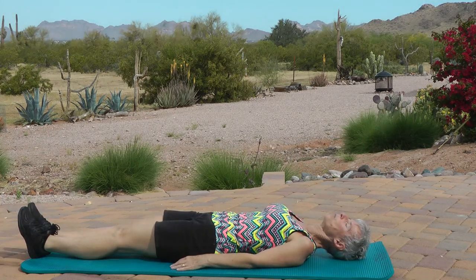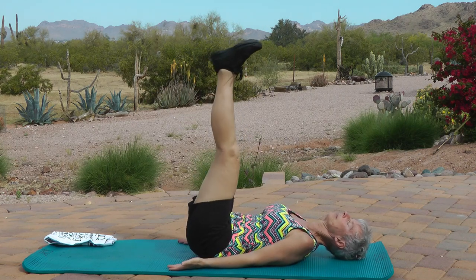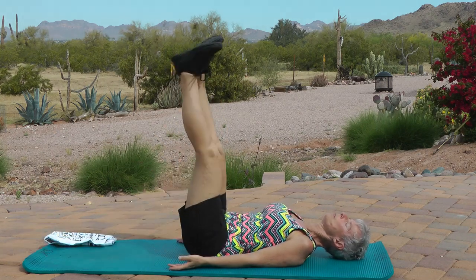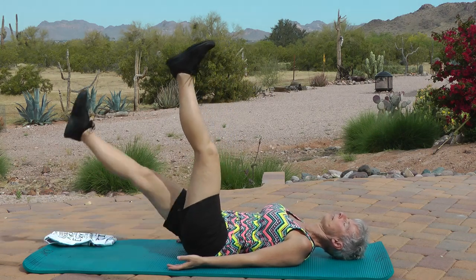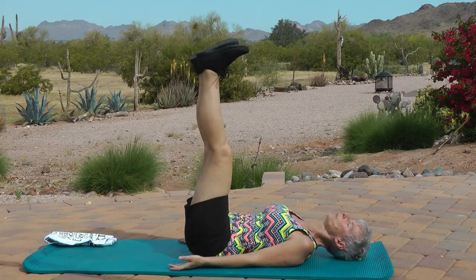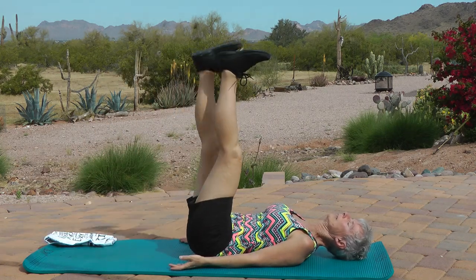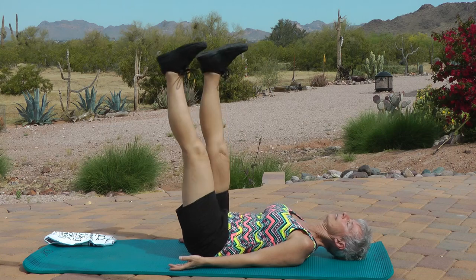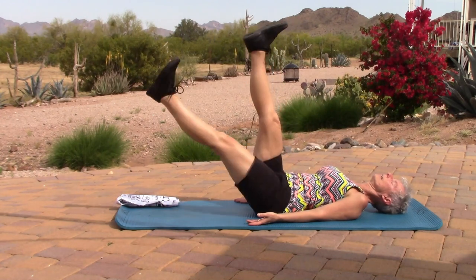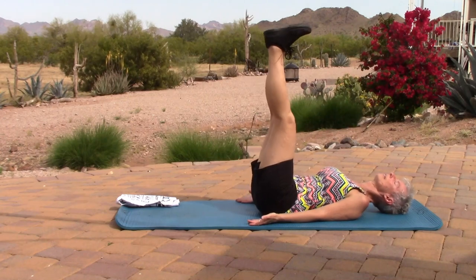We've got one more. You're still laying on your back. Legs up, palms up. We're going to drop one leg at a time. Here we go — right, back up, left, back up, right, up. Remember your range of motion. Five, six, seven, eight, nine, ten, eleven.